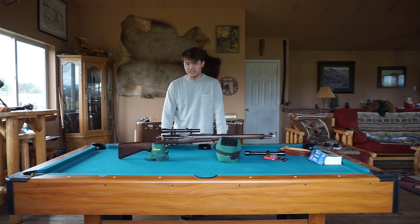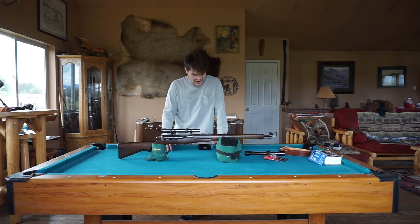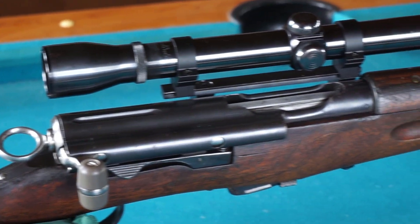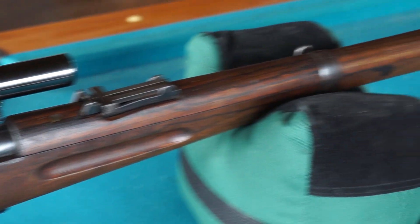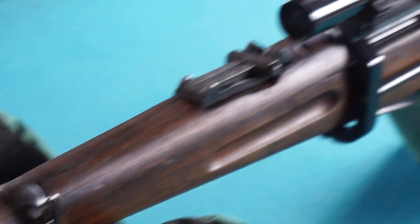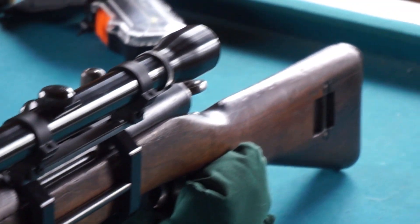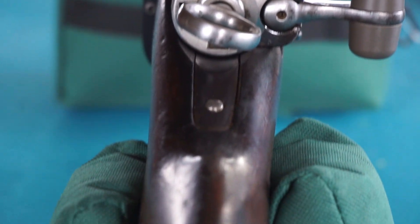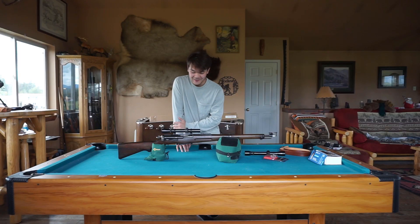I just wanted to make this video real quick to go over what I have and show you guys more about the scope mount if you were interested. I'll definitely make a video after I go hunting and give you guys an update on how it did — if I used it, if I got something with it — to see how it goes. Really cool rifle and I just wanted to share all that information with you guys.